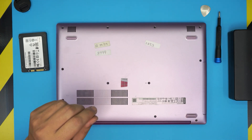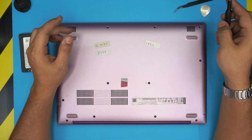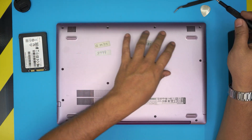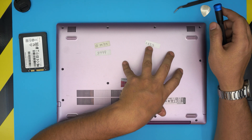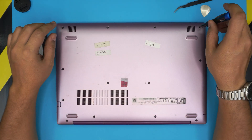You'll also need curved or straight tweezers — I'm going to use curved tweezers. On the bottom of the laptop, once you've powered it off, you'll see a bunch of screws. All the screws are the same size and height, so don't worry about mismatching them. Start from one corner and remove all the screws one by one.